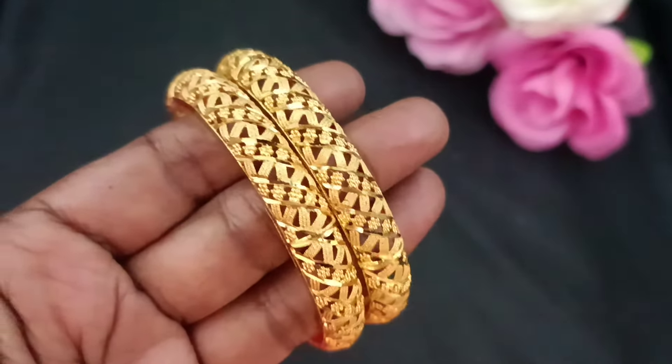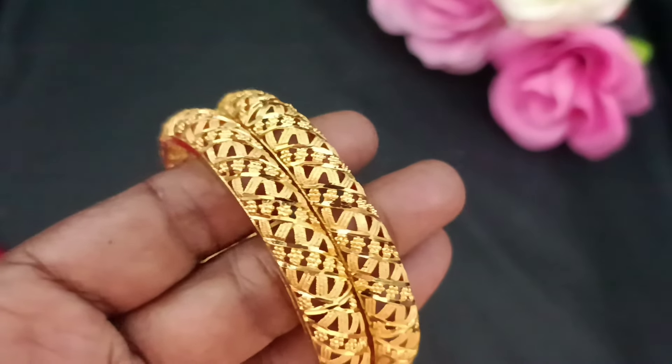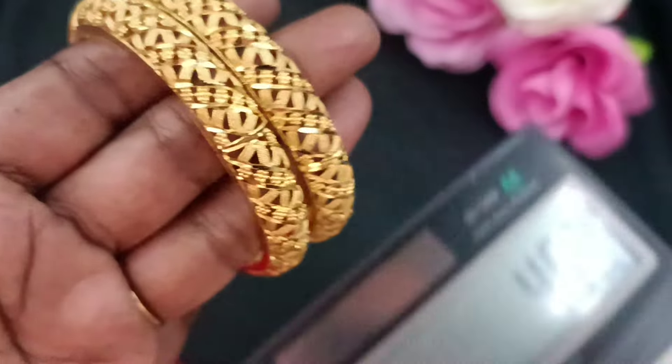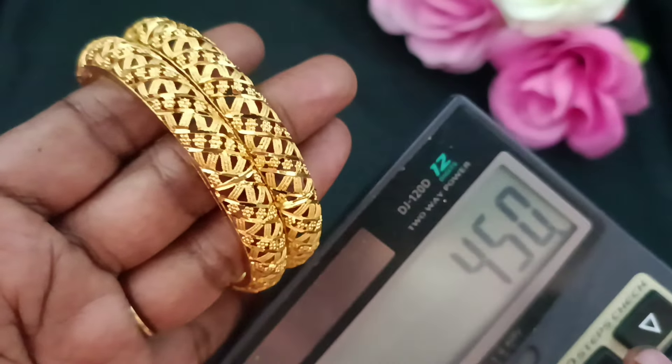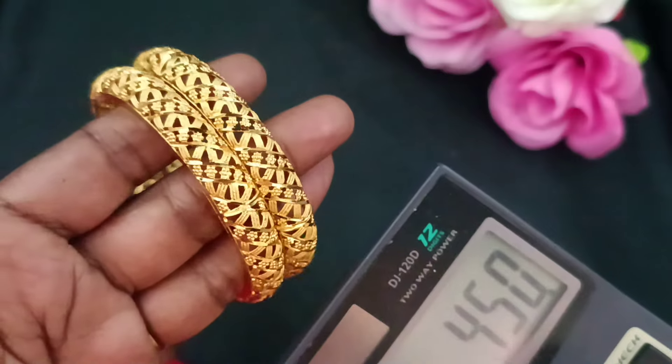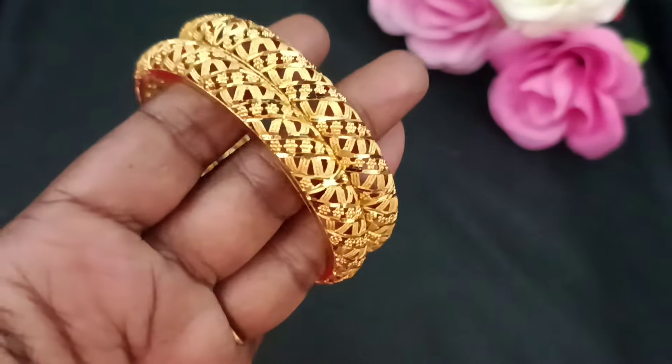You will read it, please. You can see the price in the ₹450 range. Pure 1-gram forming. The price is ₹450, and the weight is 9.415 grams.